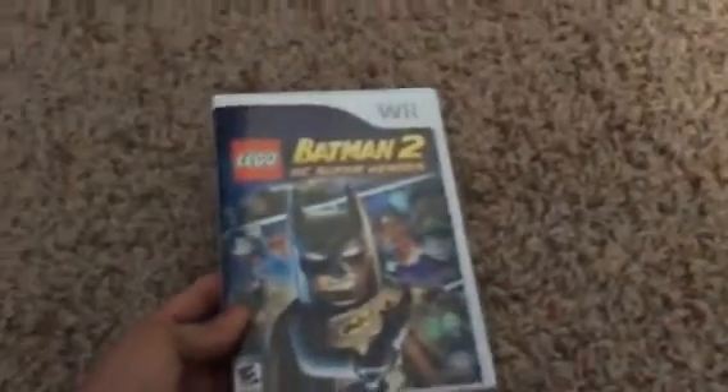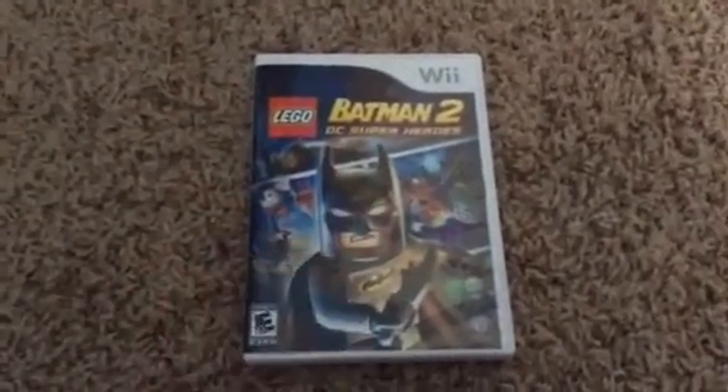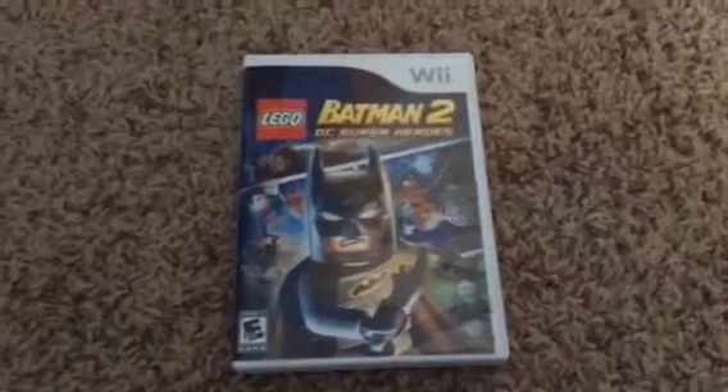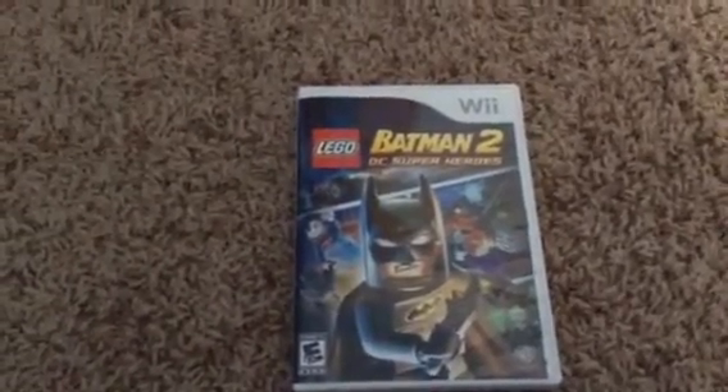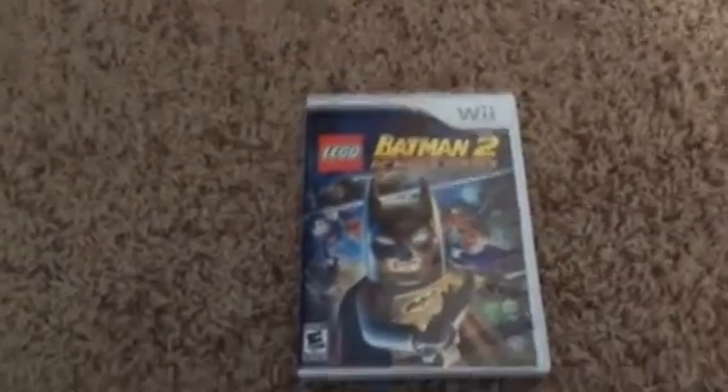So yeah, that was my short unboxing of Lego Batman 2 DC Super Heroes for the Nintendo Wii. Hope you guys enjoyed this video. Happy playing this game. What did you guys think of it? Leave a comment down below. Like, subscribe, and rate. And I'll see you guys later.